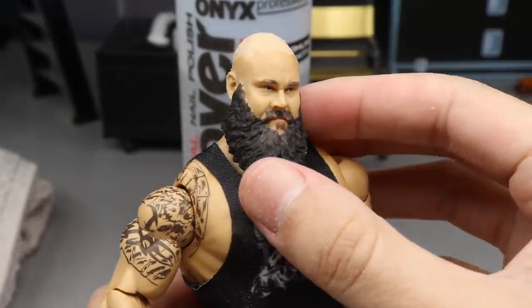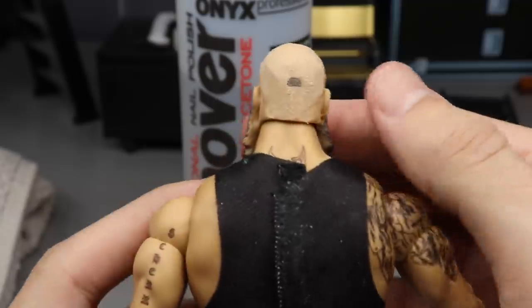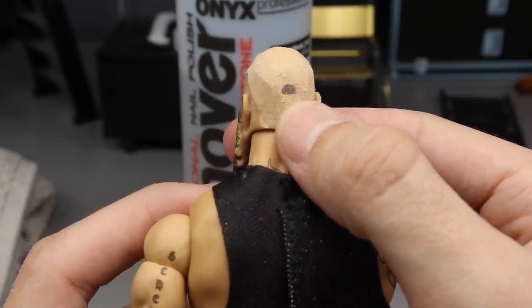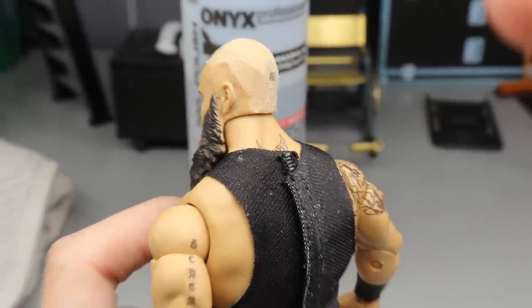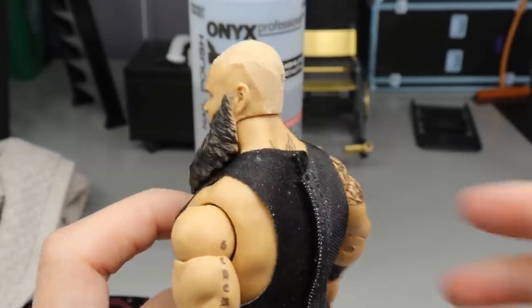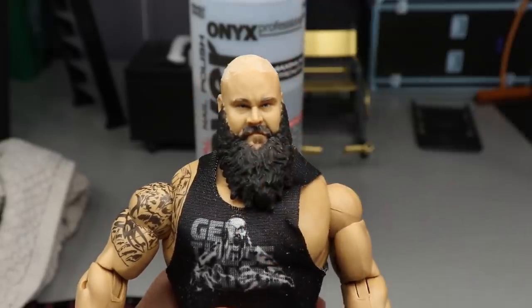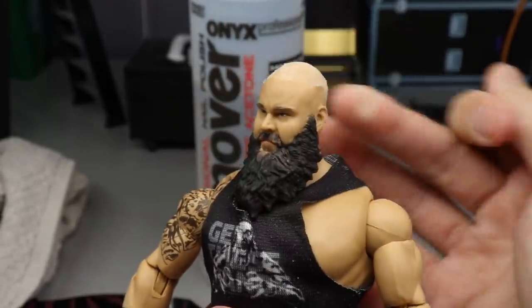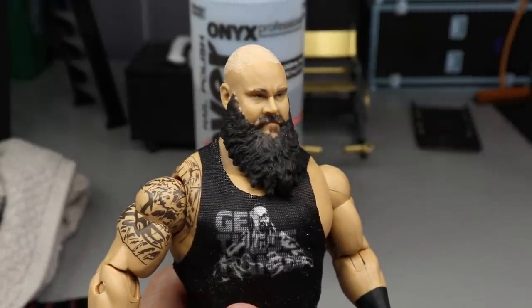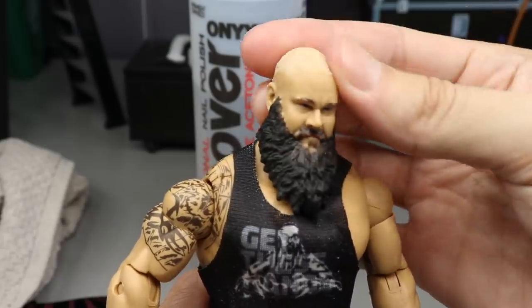After you dremel it off, it should look very similar to this — kind of rough and beaten up. This is where the ponytail was. I'm not sure if that's going to change once we add the acetone. It could change — I'm hoping it removes that brown color. You guys can see he is bald, but we are not done. We still have one more step that is going to make it look ten times better. If you left it like this, it wouldn't be the worst, but the acetone is going to make it look a million times better.